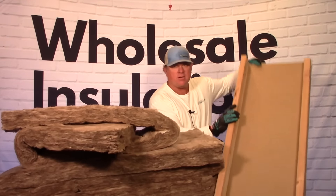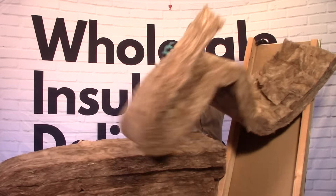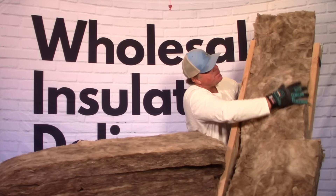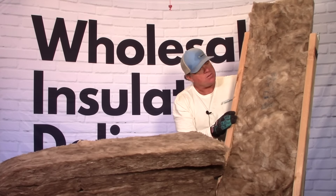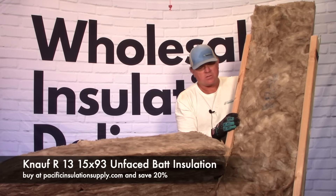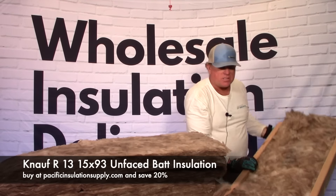If we pull up our sample wall here, you'll see that this batt fits nicely into a wall that's 16 inches on center. It just friction fits — you put it right in there just like that. You don't need any facing, you don't need to staple it in. It'll stay in there until you drywall over it. This is the R13, three and a half inches thick by 15 inches wide by 93 inches long.